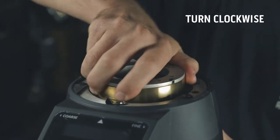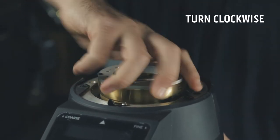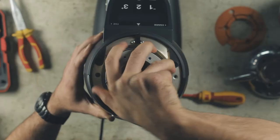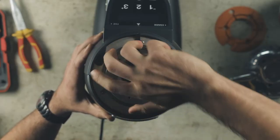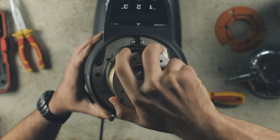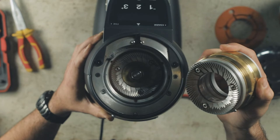You will need to remove the top burr carrier by turning it clockwise. This will take quite a few turns. Remove the top burr carrier to access the grind chamber and the bottom burr.